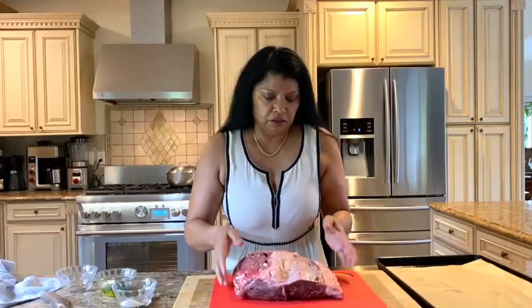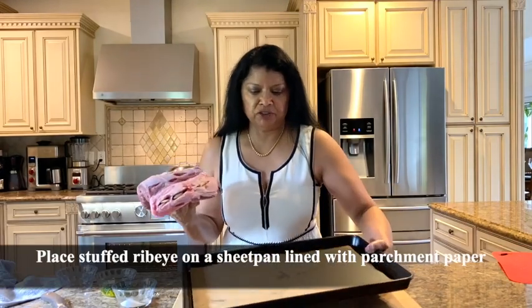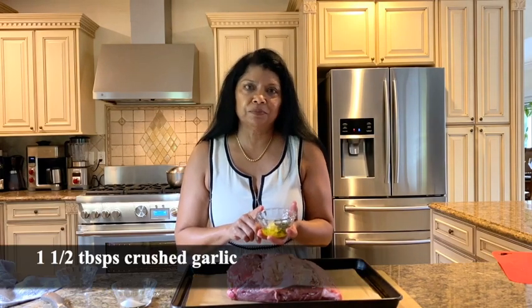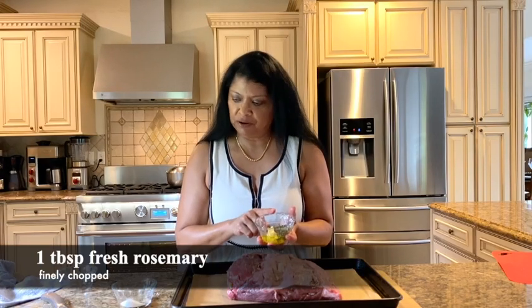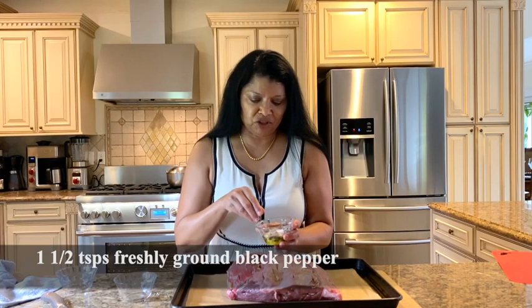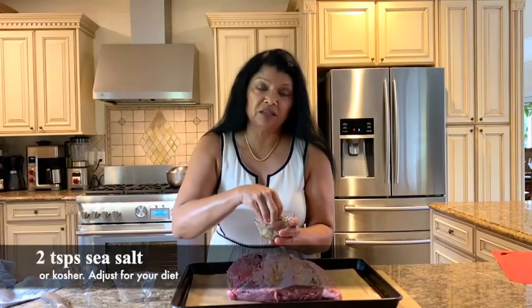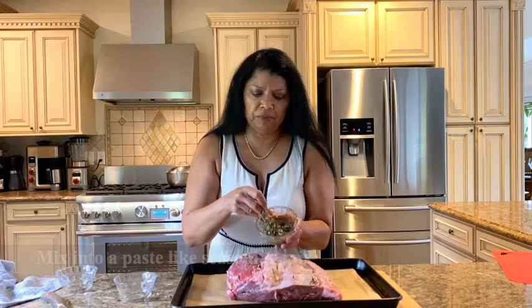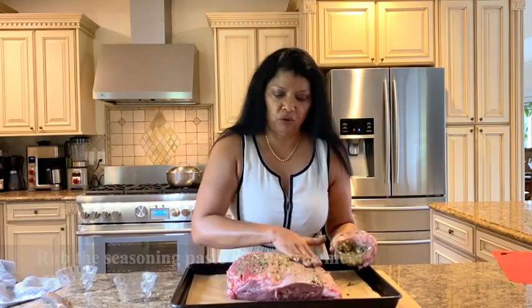The rib is all stuffed. I'm using a half sheet pan lined with parchment paper. For the paste, I'm using one and a half tablespoons of crushed garlic, one tablespoon of fresh rosemary finely chopped, one and a half teaspoons of fresh ground black pepper, two teaspoons of sea salt, and one tablespoon of olive oil — enough to make a nice paste.